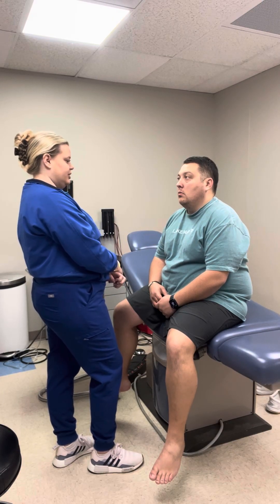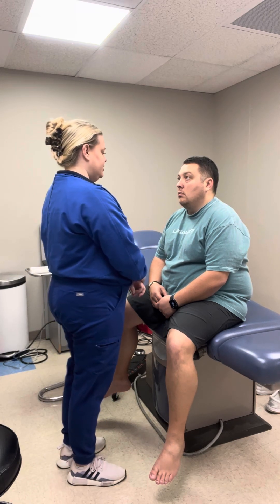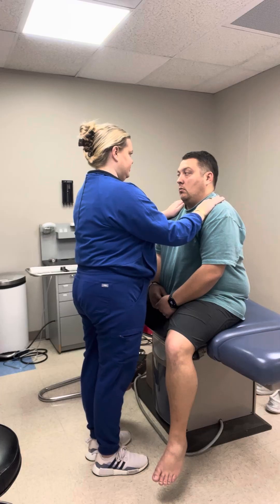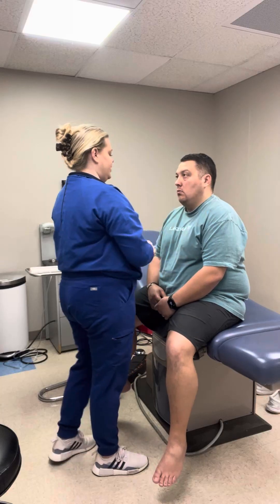Now I'm going to assess your range of motion and strength of your trapezius and sternocleidomastoid muscles. I'm going to have you put your shoulders up and move your head against my hand, again. Strength is five out of five.